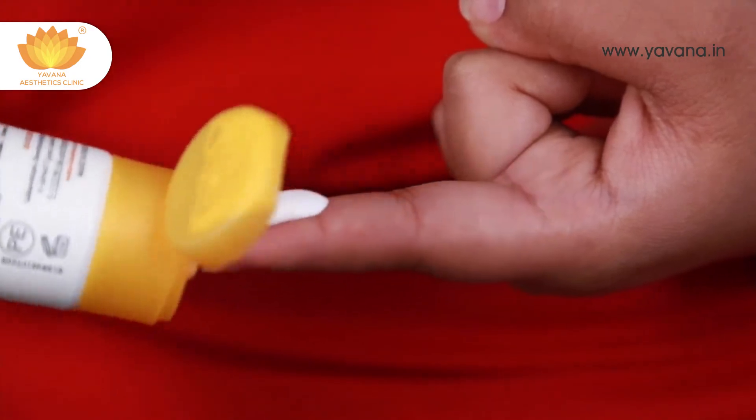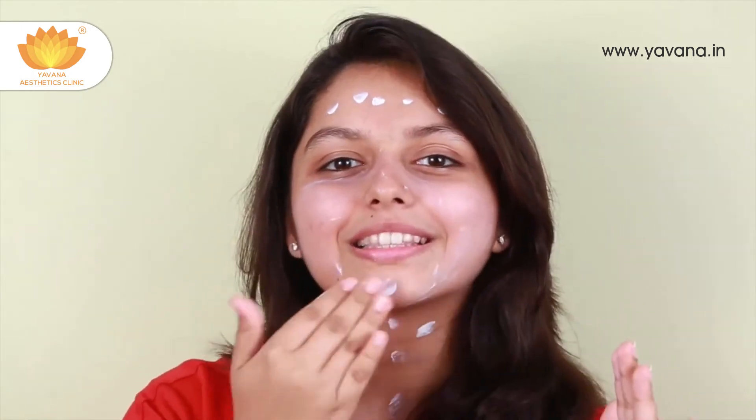Coming to the method of sunscreen application: take a fingertip unit of sunscreen, dot it all over your face, then spread it out and blend it well all over the face, including areas such as the eyes, ears, and neck. Make sure at the end of the day you remove or wash off your sunscreen.